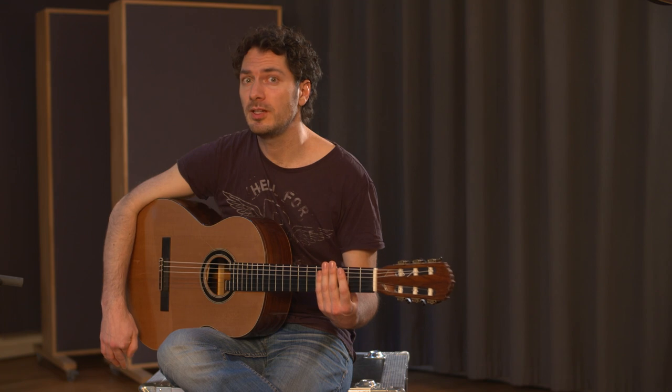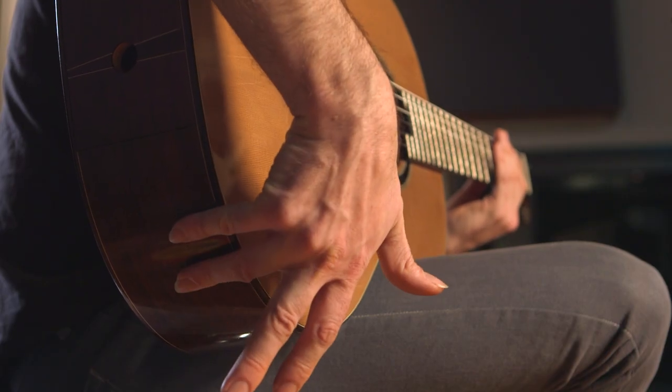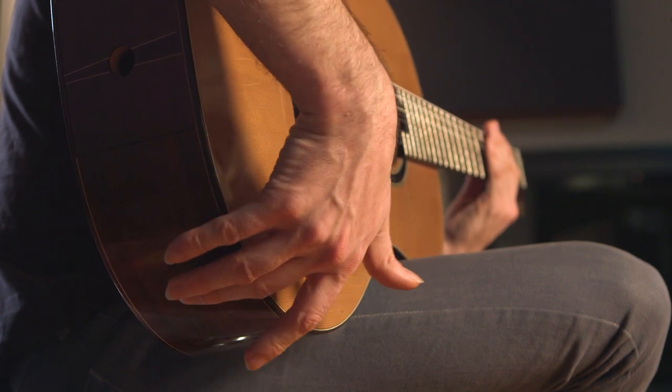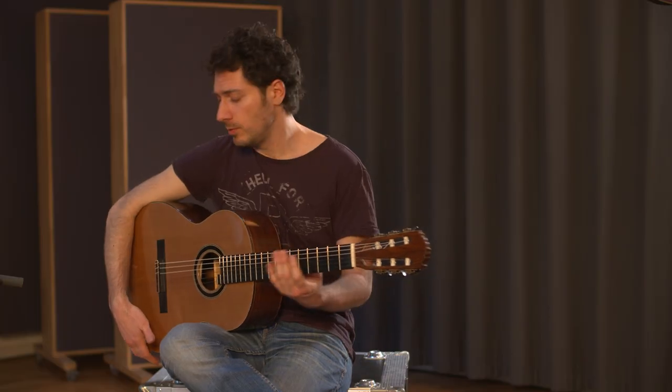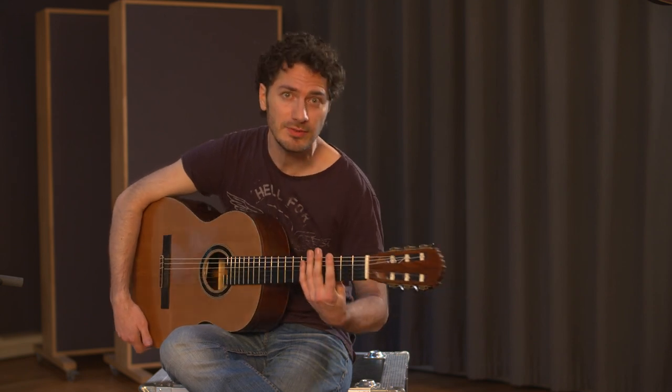I sometimes like to play quintuplets, so I start with the little finger. Once you've got that roll down, you can also play the final one with the left hand.